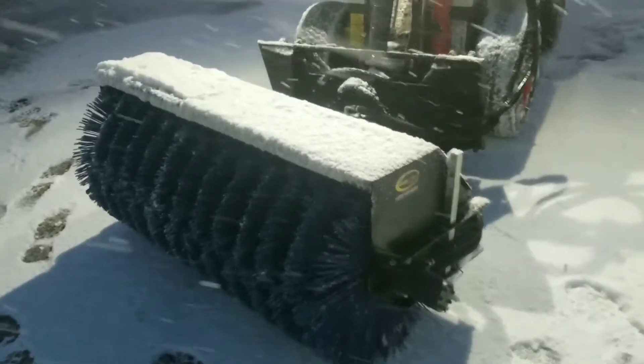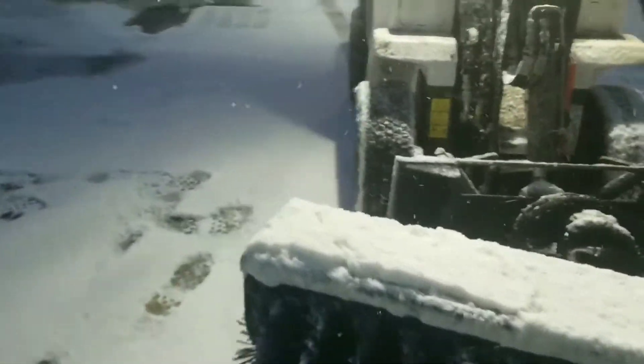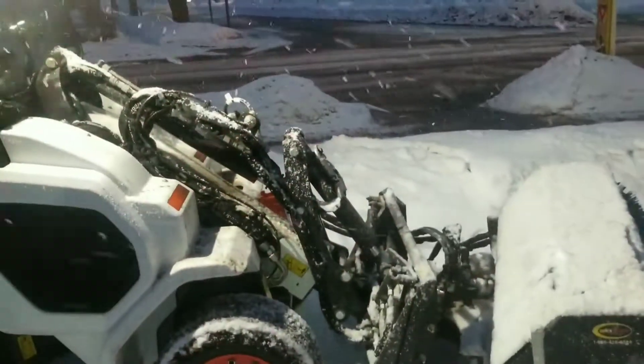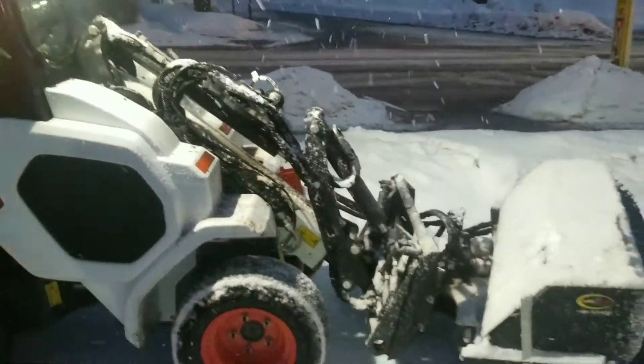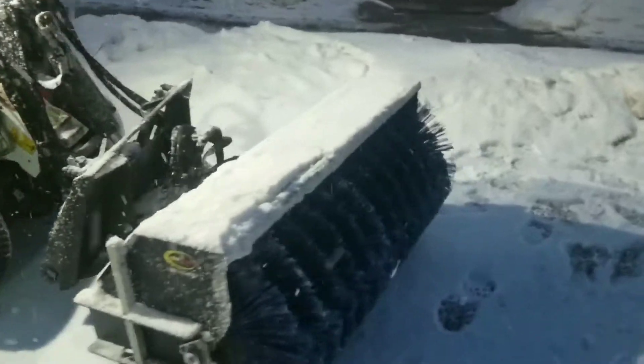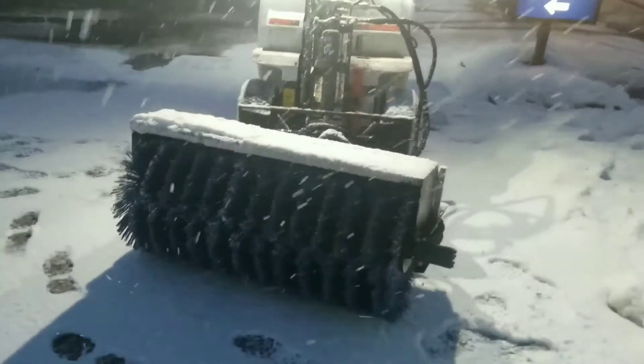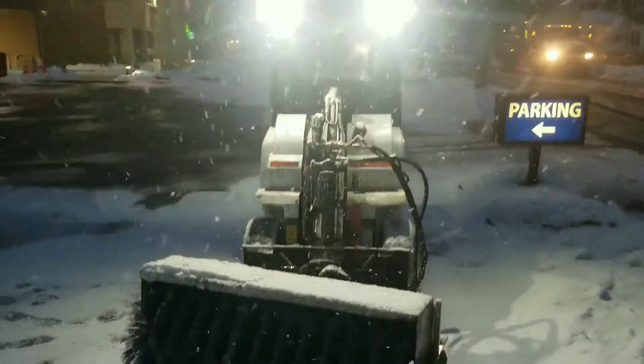We upgraded to the power angle on this one. You can't really see it in there right now but we can angle it from the cab. We had to put the 14-pin wire harness on there to allow us to run that, but we needed to do that for the snow blower anyway. Right now you can see it's angled to one side — you can move it from either side.